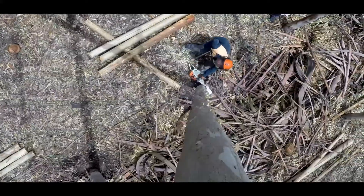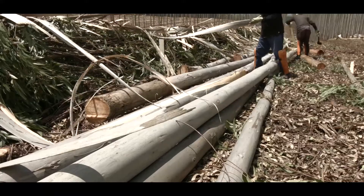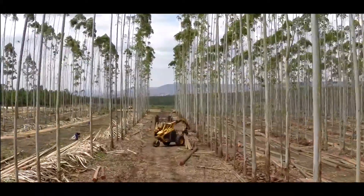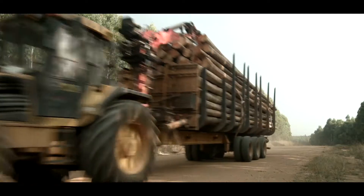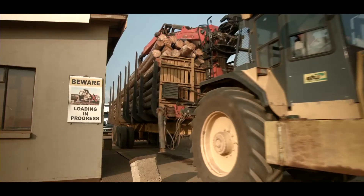Once they have reached maturity, a specialized team harvests the trees. The barks are stripped off and the timber left to dry for 6 to 8 weeks. The timber is then transported to a yard and weighed on a weighbridge.